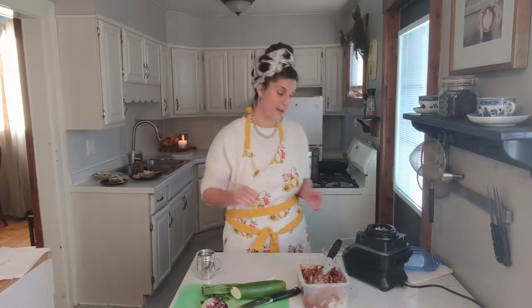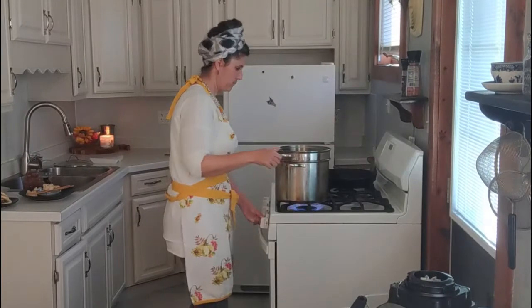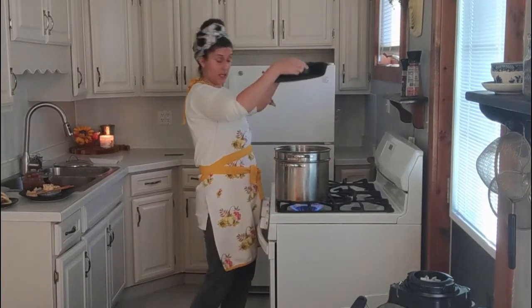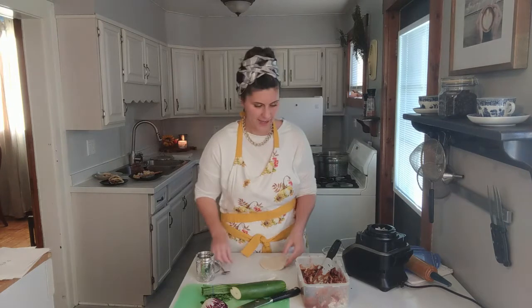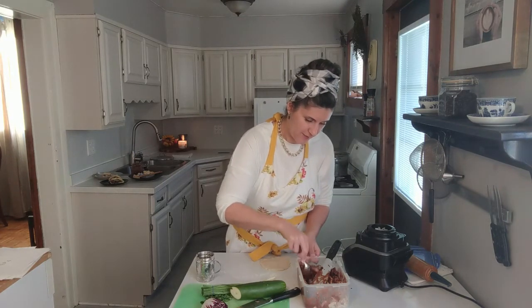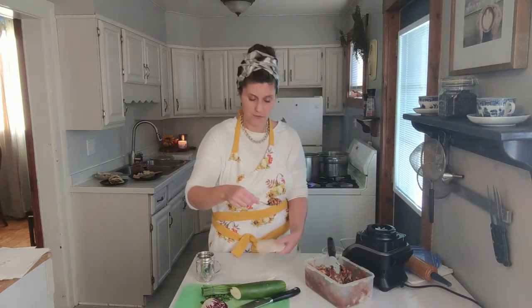Do you remember that bread dough we talked about? Idea one. This all involves either a really good pot with a strainer, a steamer, or a heavy cast iron pan or heavy sauté pan. You are going to take that bread dough and roll it out about an eighth of an inch thick. And this is where I probably should have chopped some more of the chicken finer.